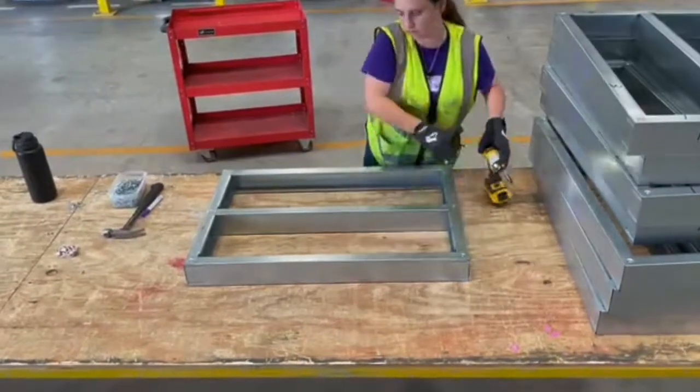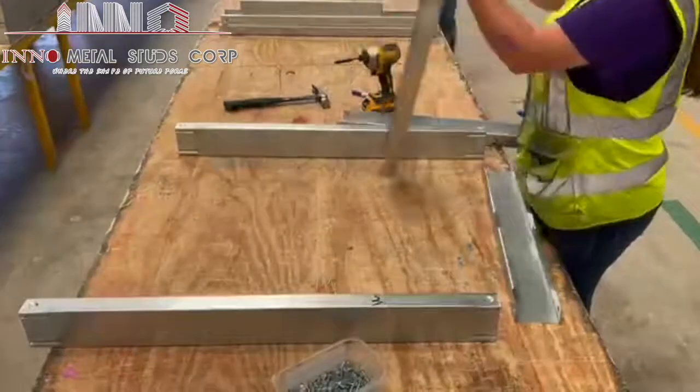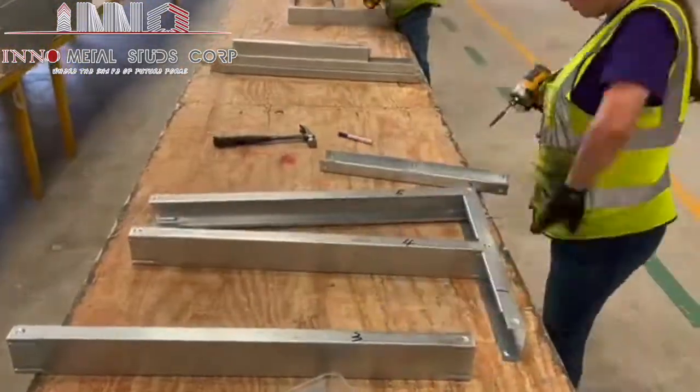And there you have it. Amy has completed yet another awesome panel that would be used to frame the mid-sized project it is assigned to. Great job, Amy!